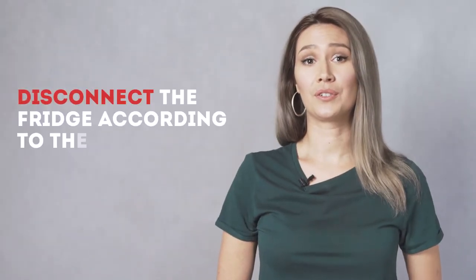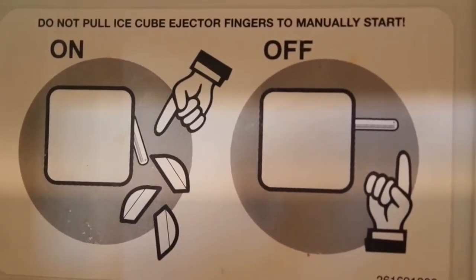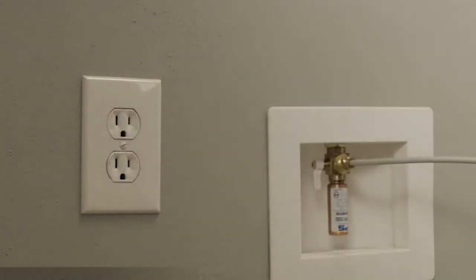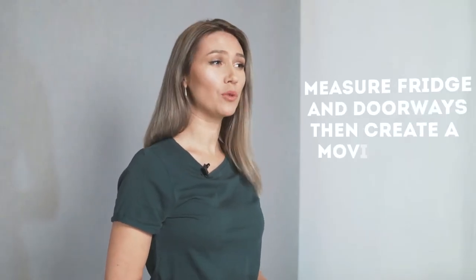Finally, turn your fridge off at least a few hours before moving. Step two: disconnect the fridge according to the user manual. If you have an ice maker or water filter, be sure to disconnect these as well in advance using the owner's manual. After the refrigerator is unplugged and completely disconnected, protect the cord by rolling it up and taping it to the back of the fridge.